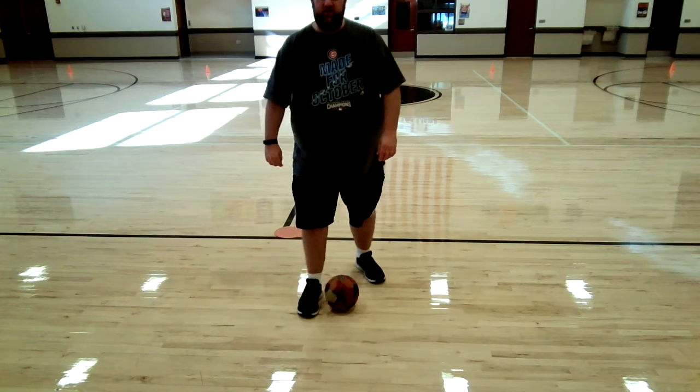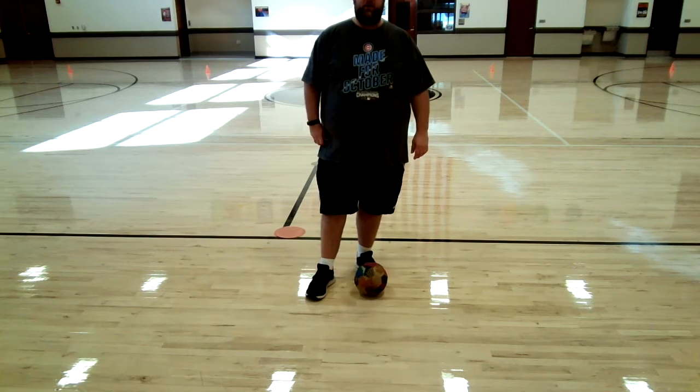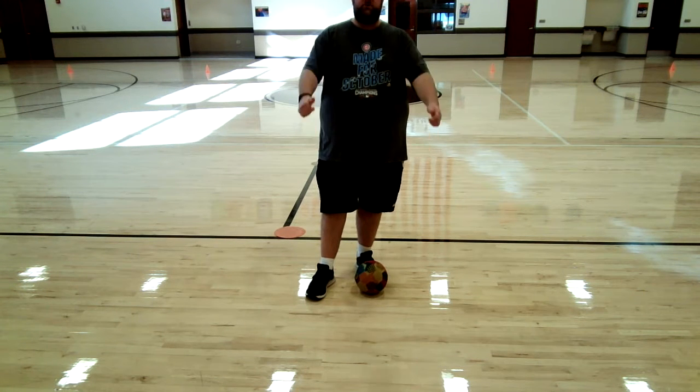Hello, Mr. Cairn here for another week of our e-learning. How are we all doing, boys and girls? Are we all doing good?